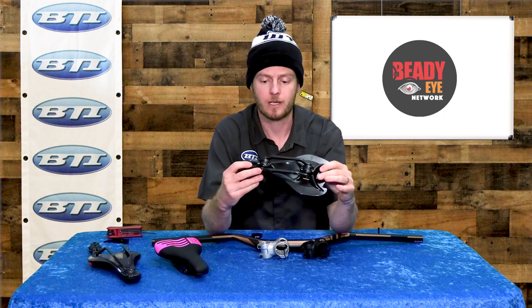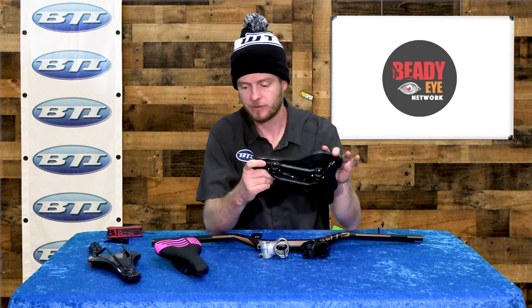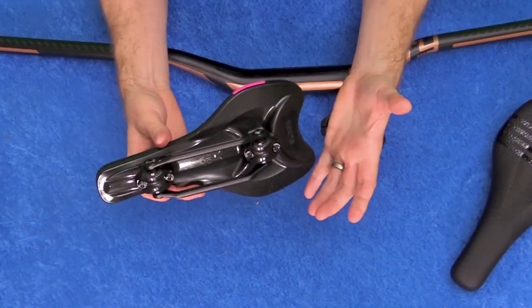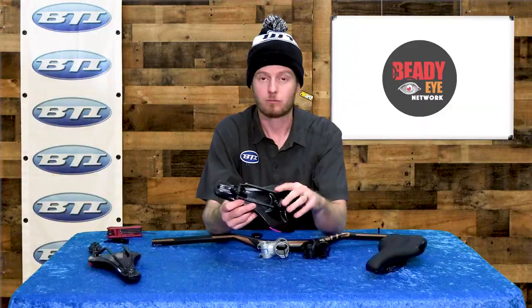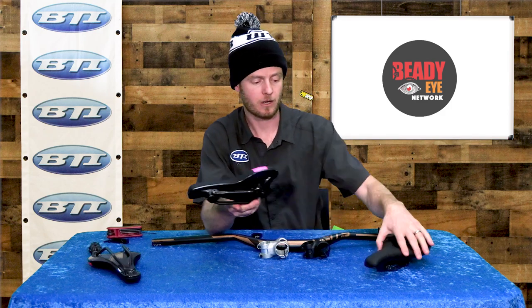Another point to note is these rails are replaceable, so if you ever broke a carbon rail, the saddle's not just time to throw out or scrap it — the rail can be replaced pretty easily and the saddle will live on. Here's the original aluminum rail; it's a forged aluminum rail, another unique piece. Even these aluminum rails are not round — they are an oval shape — so you do want to make sure your seat post can handle that. All the BikeYoke posts work great in that regard.